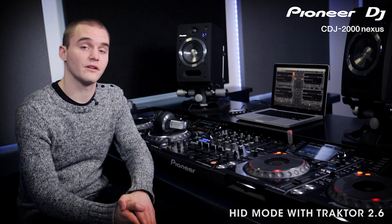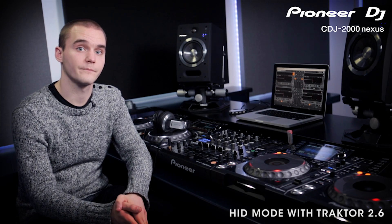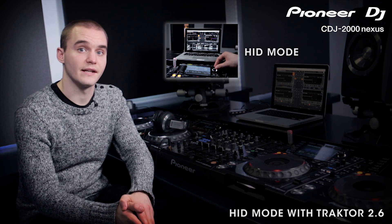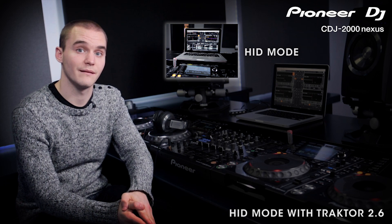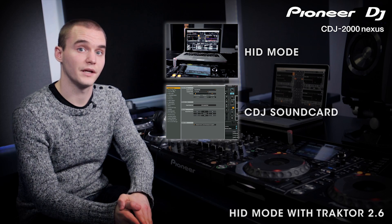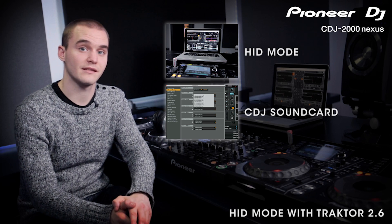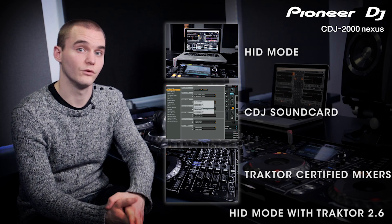In this video we'll be going through the HRD mode on the CDJ 2000 Nexus when used with Traktor 2.6. Traktor Pro and your CDJ communicate with each other over a USB connection. The CDJs act as a controller for the software and also use the display so you can browse and see Traktor player information without looking at your laptop. All of our current CDJs can also be used as sound cards and the audio from your software uses the existing analogue and digital outputs. We'll show you exactly how to set this up along with other options like using Traktor certified mixers or external audio interfaces.